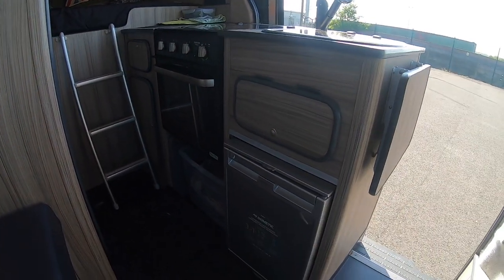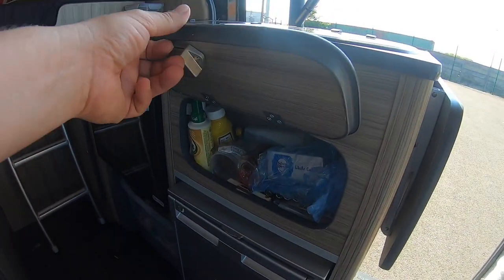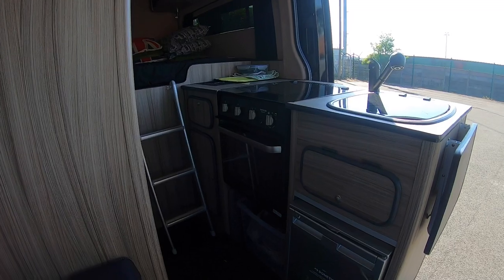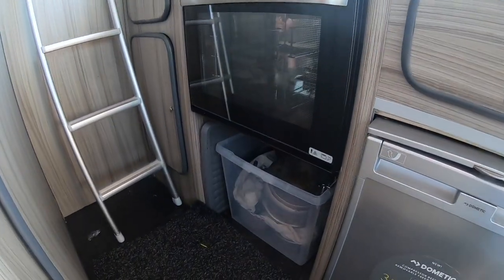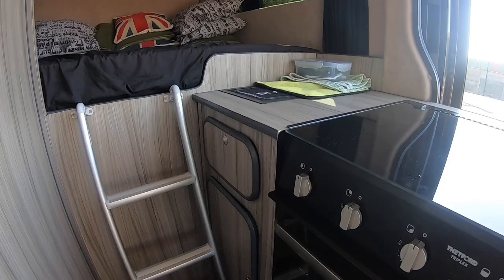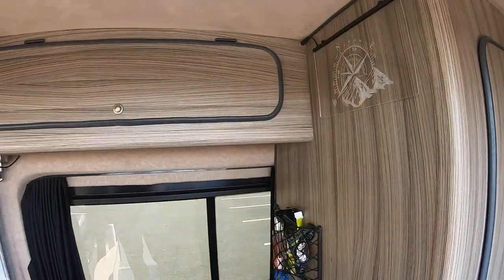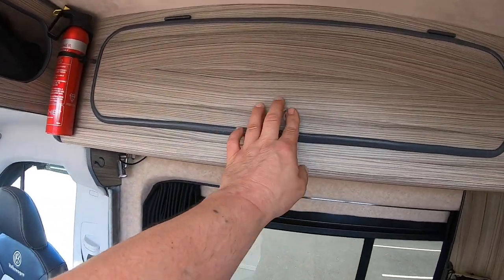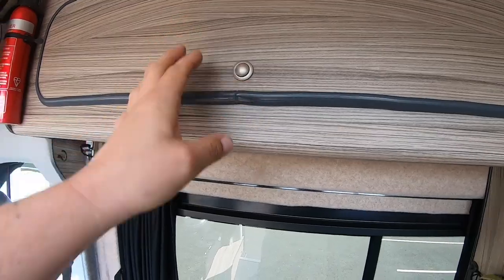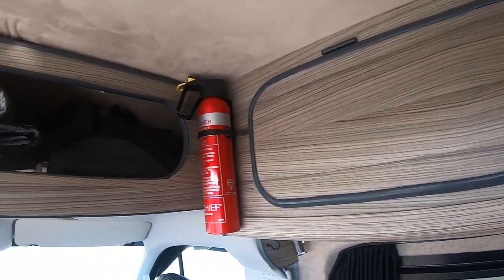There's the cooker, there's the fridge, another little drawer there. Loads of storage in this for two people — that's where all the pots, pans, kettle and everything goes. Another cupboard there, nice drawer for the knives and forks. Another big cupboard up there, all with actuators on. Nice little perspex light. More storage above the cab.